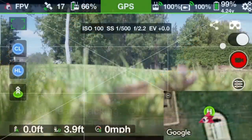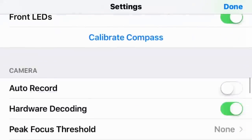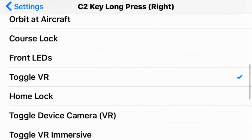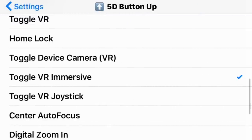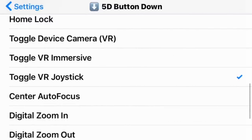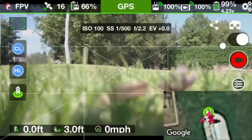Before you fly in the VR mode, you want to customize some of your button settings on your remote controller. One of the settings is toggling in and out of the VR mode, another is toggling into the immersive mode, and the third setting you want to program is for the joystick. There aren't too many other settings you could program — those three are the most important.